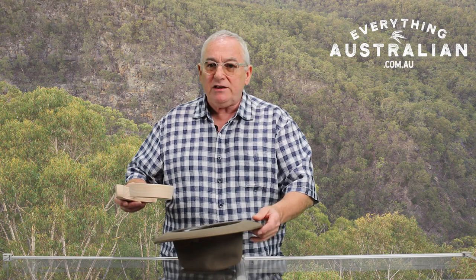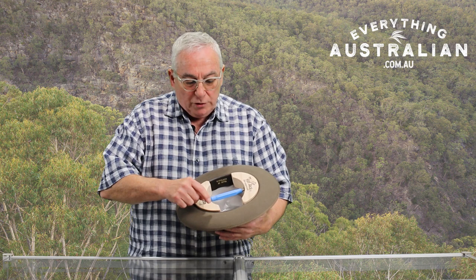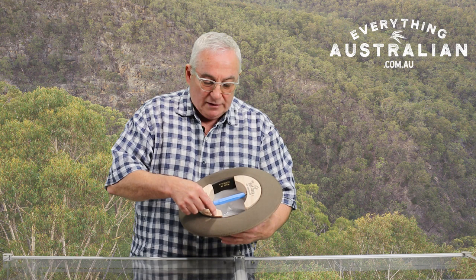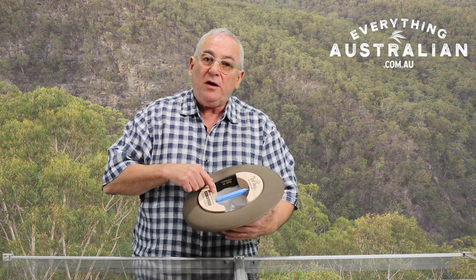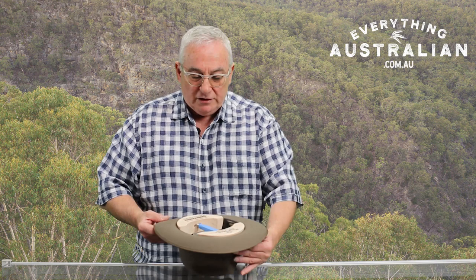The best way of doing it is sitting down and resting the hat between your legs so that you've got purchase on the hat. You pop the hat jack in. I don't want you to push it too far in — I want it sitting just above the edge. Why? Because there's a bit of wire that runs all the way around, and if you set it too far down the wire might pop over, and that's not a good result.